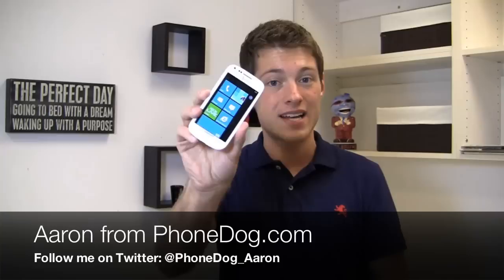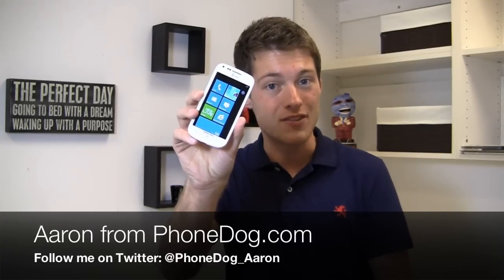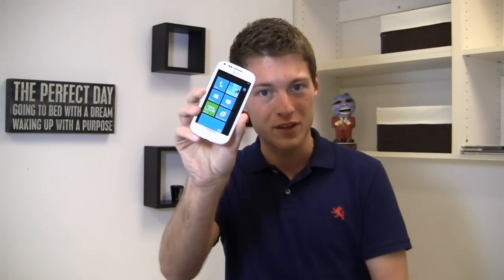At $49.99 with 4G LTE connectivity, it's a pretty good deal all around. I'm Aaron from PhoneDog.com, and this is part two of the Samsung Focus 2 full video review.